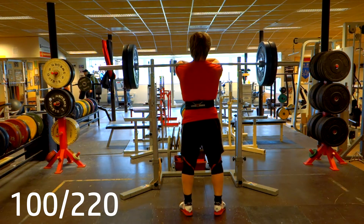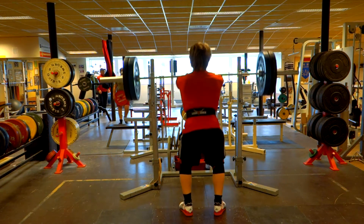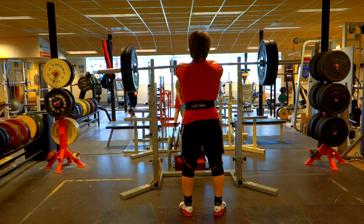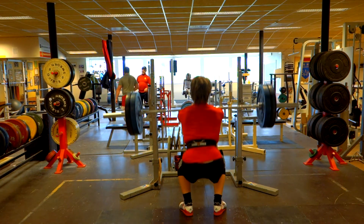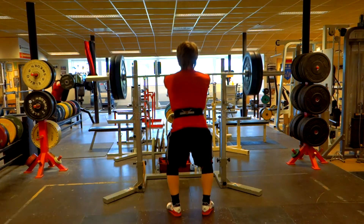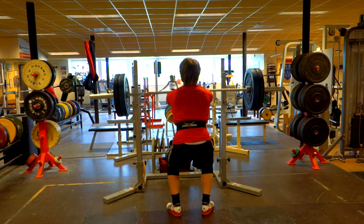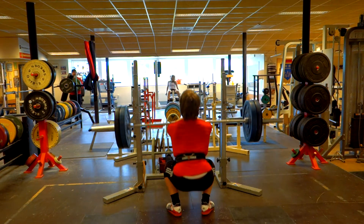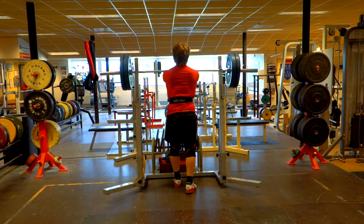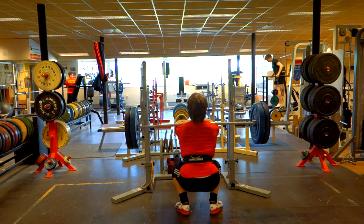I did a few sets of six with this, and actually the gym closed pretty early on this day — I didn't really notice that, so if I would have known I would have sped up a little bit. Between these sets of front squats I was doing some deadlift warmups with just a bar, no weights on, and then I just dropped the bar right on my toe with the knurling.